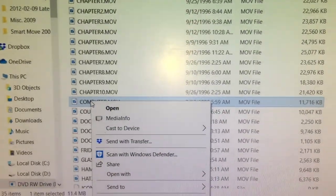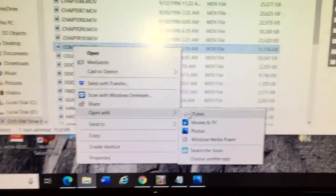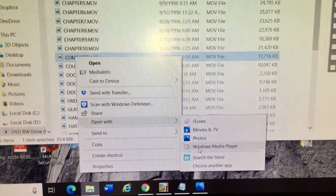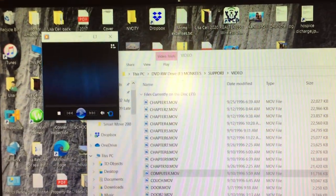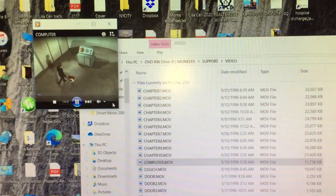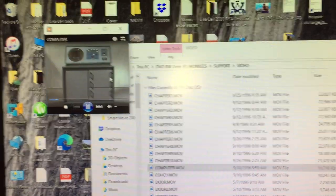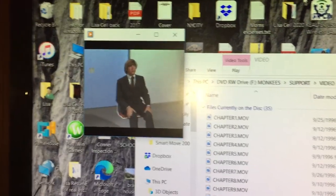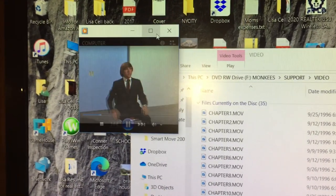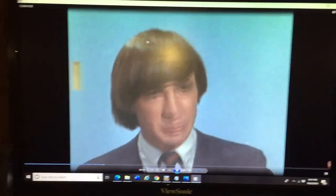I right-click, go to Open With, choose the program I want, and I'm going to watch it with Windows Media Player. It comes up in the corner once it loads. You can actually expand that — go full screen — and there you go, full screen mode. Enjoy this and I hope this helps!